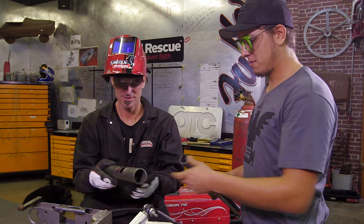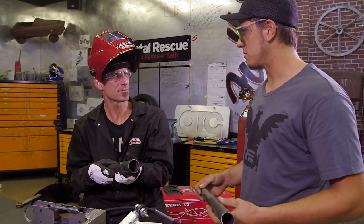Got this all finished up. We used that hole saw and it actually came out a lot better than using the end mill.